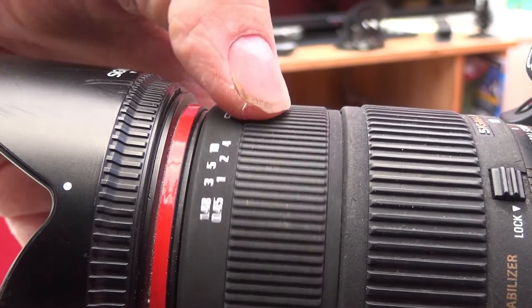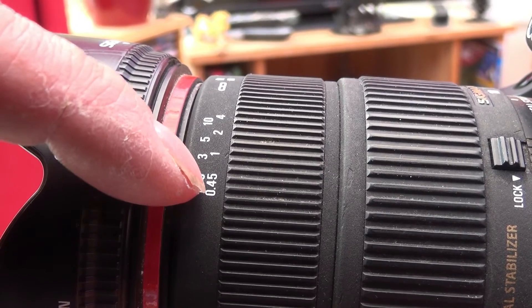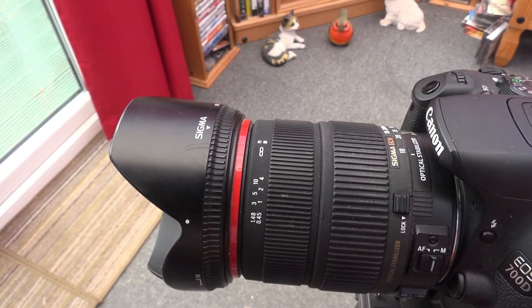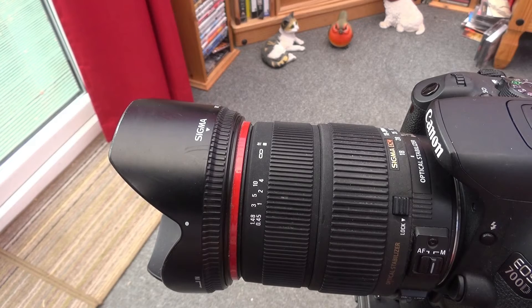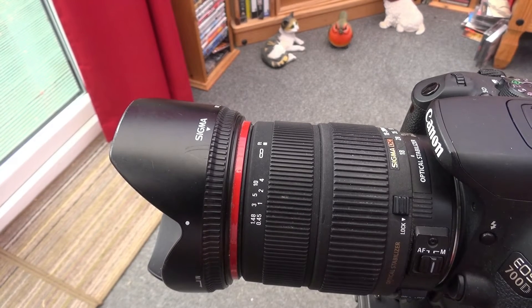In a forthcoming video I'll explain what these numbers mean on the barrel of your lens. I'm using a Canon camera, but you can use any DSLR with video capabilities as a camcorder. The buttons and dials may be in a different place, but it can be done.